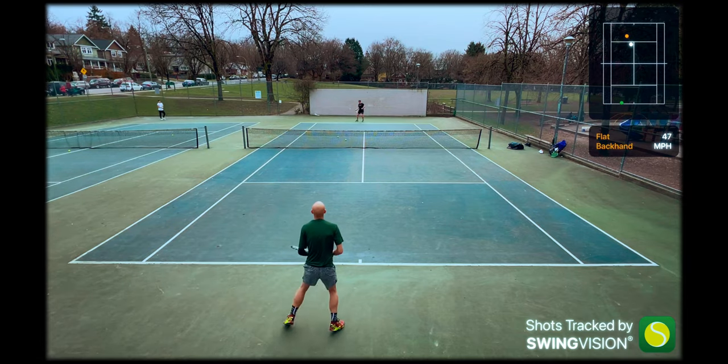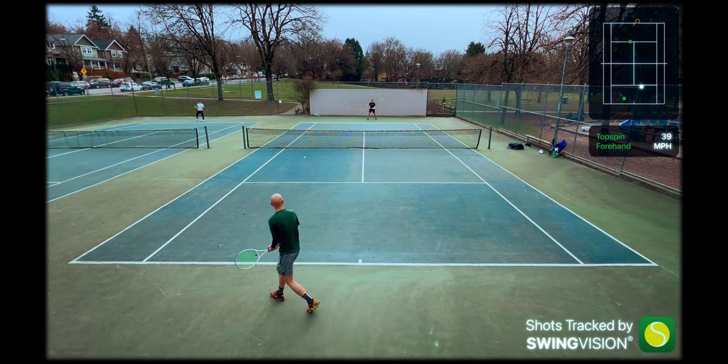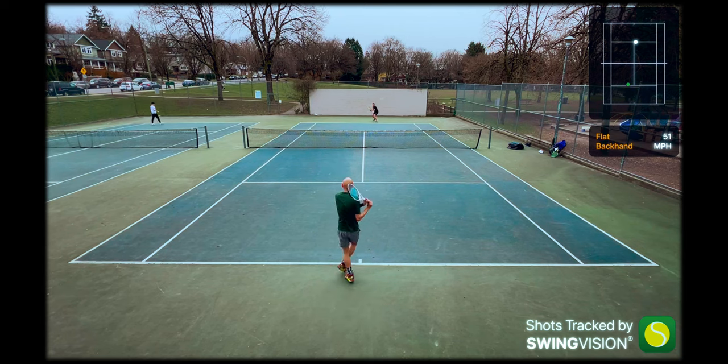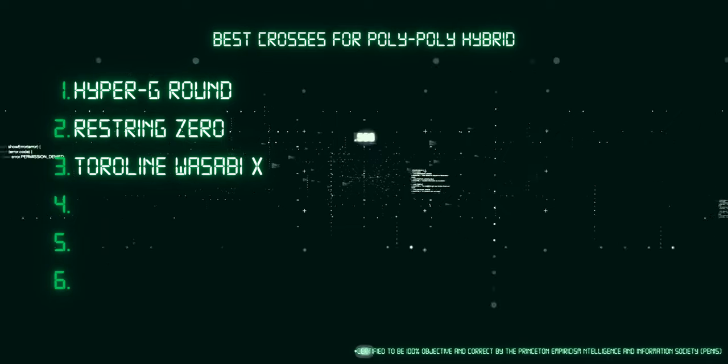The downsides are definitely the all-around forgiveness. I felt this especially when returning serves — HGR did feel unforgiving, whereas Wasabi X remained pretty easy, even though I accidentally strung them both too high at 54-50. At the end of the day, I think most players are going to prefer Wasabi X over Hyper-G Round. It's softer, more powerful, has better spin, improved comfort, and is overall more forgiving, and I don't think control is sacrificed that much. But for me, I felt so much more confident on court with HGR from that improved feel and control. I think Hyper-G Round is moving up to the number one spot on my all-time personal favorite crosses list for poly-poly hybrids — though that's just my personal favorite, and for you the story's going to be quite different.